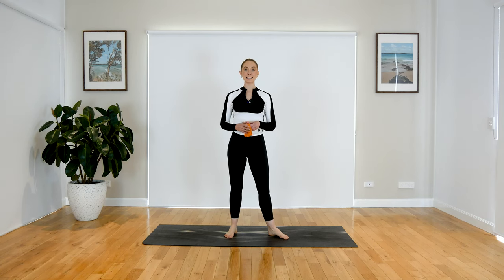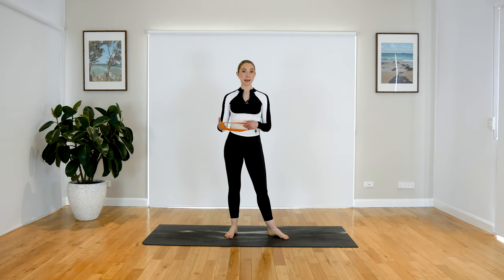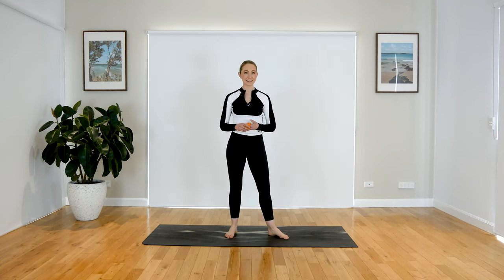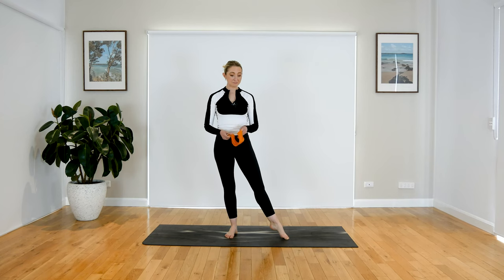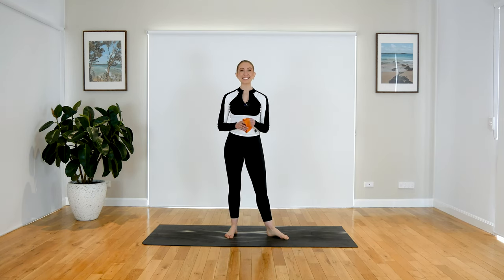Hi guys, my name is Emma and today we're going to do a side lying series using a resistance band. If you don't have a resistance band, that's totally fine — you can do the whole side lying series without one, you'll still get a nice little glowy burn. Nothing else needed for today, just your beautiful self and your beautiful mat. Let's get started.